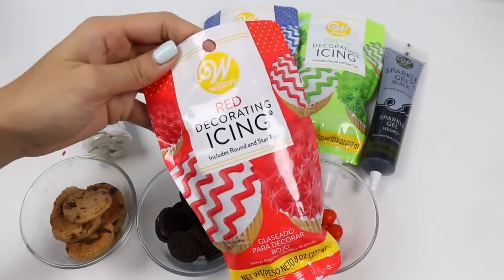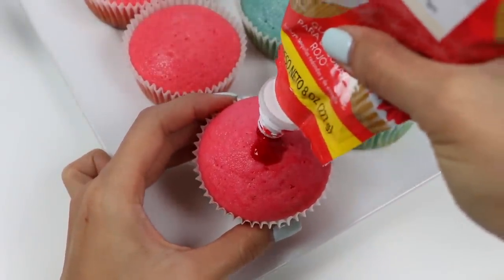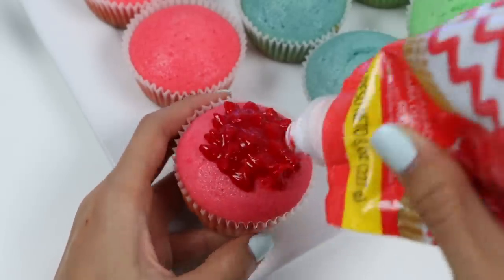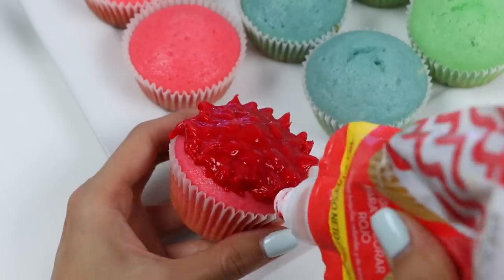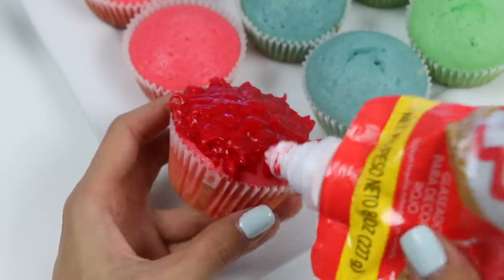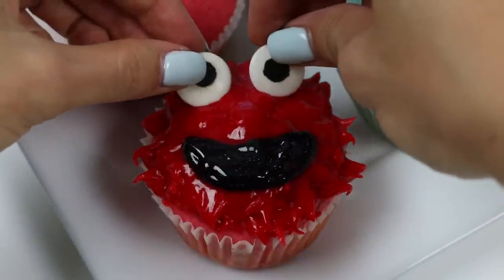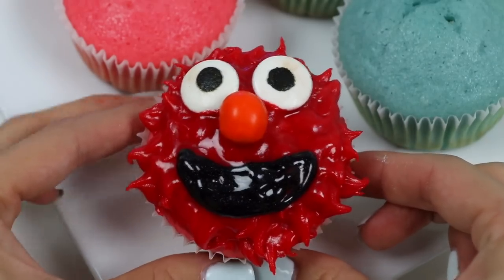I think the cupcakes are ready to frost. Let's start with Elmo — I'll use the star tip and just start dotting and lifting so the frosting creates texture. Keep doing this all around the cupcake. Now use the black frosting to make the mouth and give him a big smile. Let's add two candy eyes, and to finish it off we'll add his orange nose. And we're done — what do you guys think? I think it's time to make Cookie Monster!